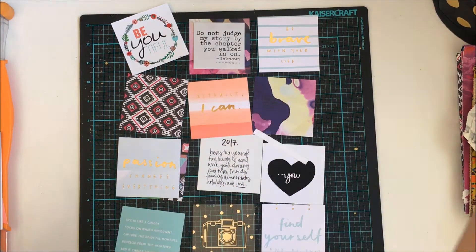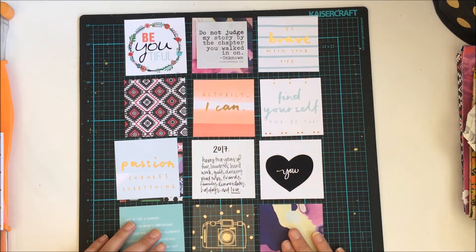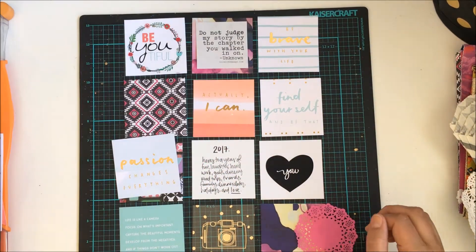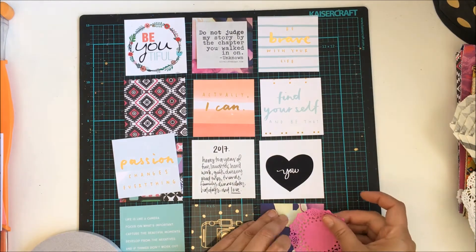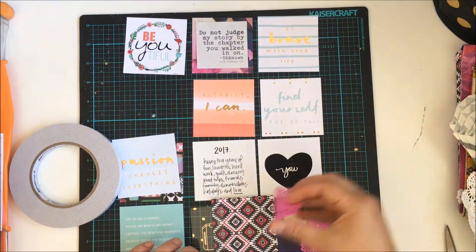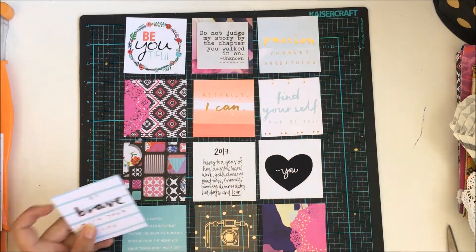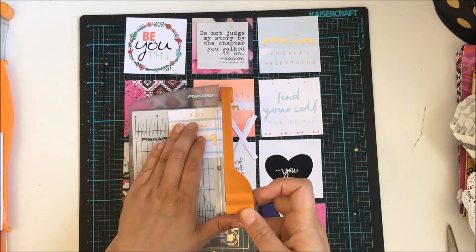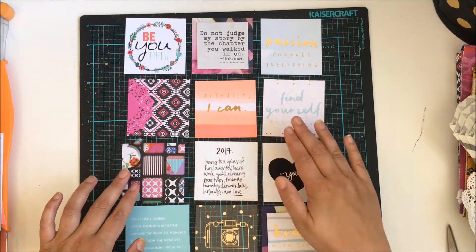Here I am just trimming down a few of these cards because I want to put them on top of the pattern paper. I do decide not to use all of the different sayings and things that I have. Some of them I printed out myself on my PictureMate using glossy photo paper and it just didn't quite have the same look as the other cards I was using, so I scrapped pretty much all of those and just kept the 2017 one.